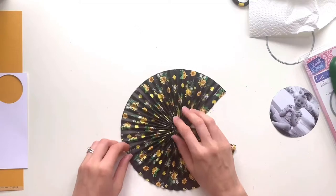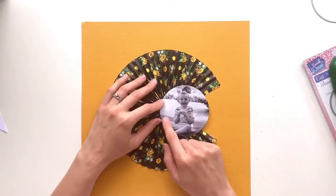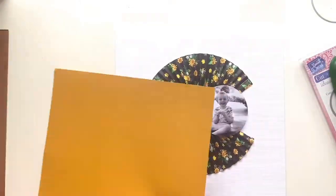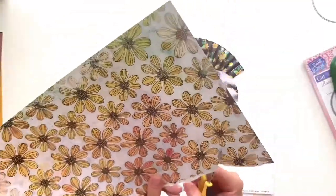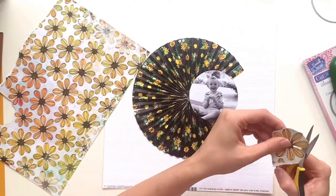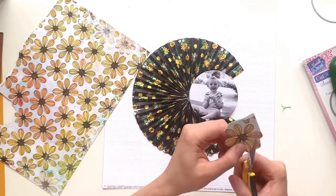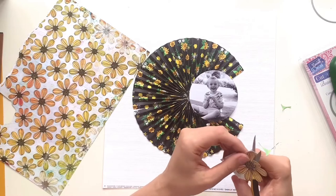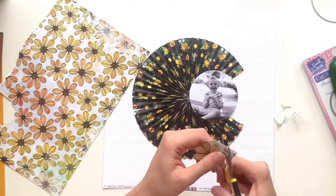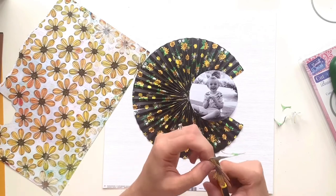I absolutely love the B-side of this paper as well - it's a black and yellow stripe, absolutely stunning, and would have made a fantastic rosette itself, but I really did like the floral side. I thought about using a mustard yellow Bazzill cardstock from the Matchmaker pack, which really does match the papers well. But I felt it was a step too far - I loved how the black and yellows popped on white, so I went back to the white Bazzill, which is Avalanche, also from the Matchmaker cardstock pack available on my website.